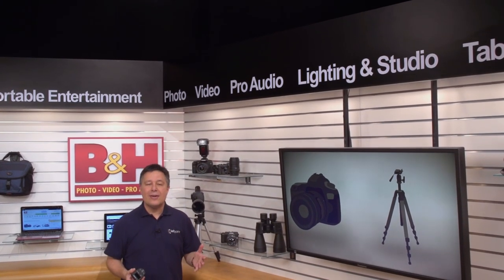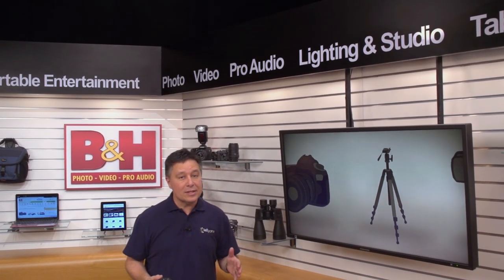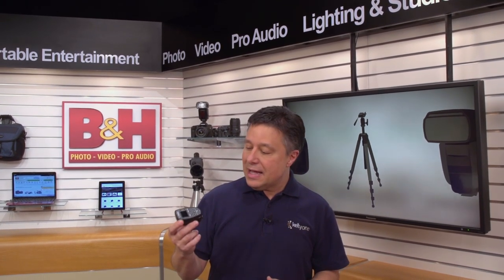At the end of last year, I got to try out an impressive cordless wireless off-camera flash from Profoto. With their release of a Nikon-compatible TTL remote control, Nikon shooters need to know about this amazing unit.